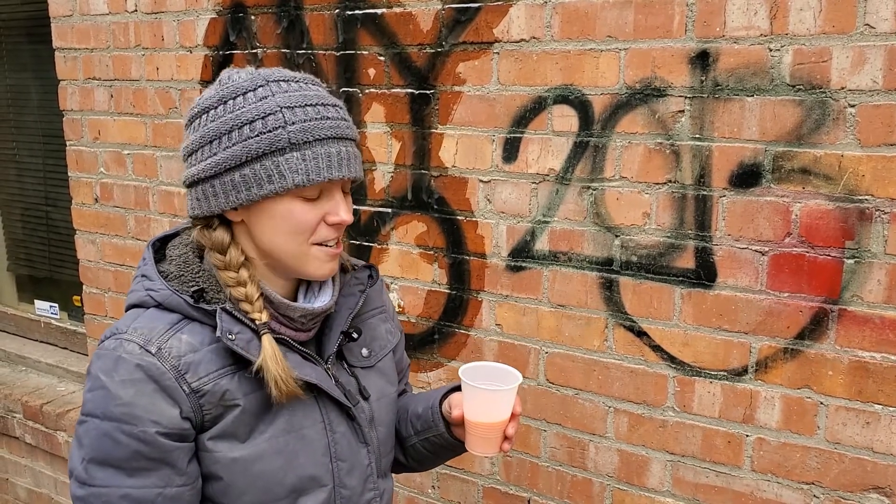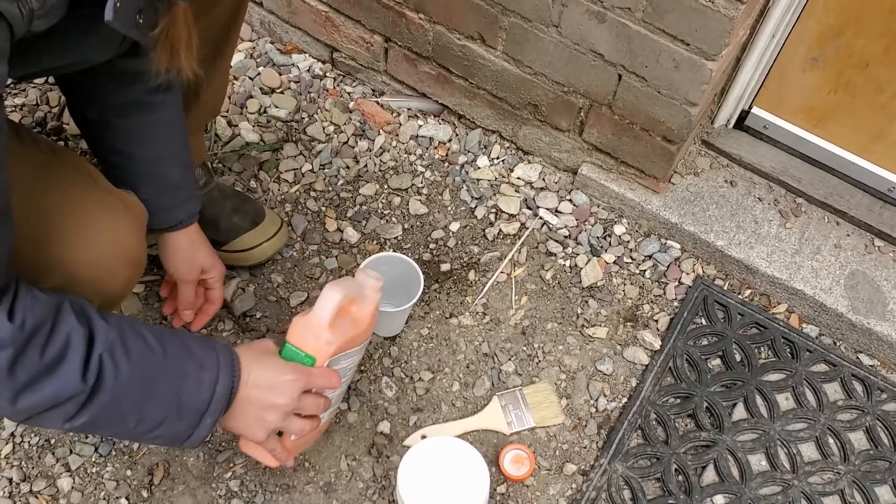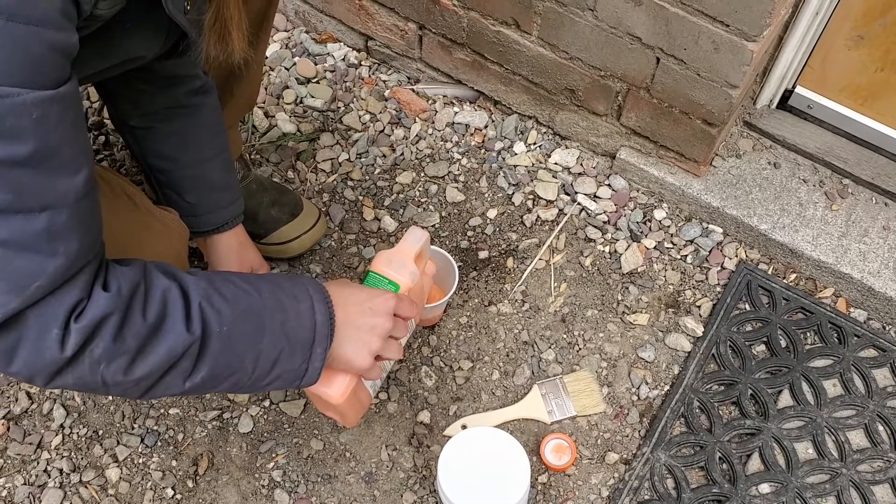It says it's good in freezing temperatures, which is just about the July weather we're having right now in Montana. Now I'm going to use the Citrus Strip for this other side of the graffiti. This is definitely made for warmer temperatures, but we're going to try it and see what happens today.